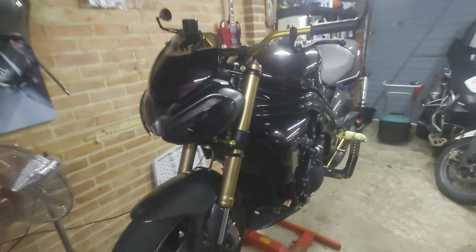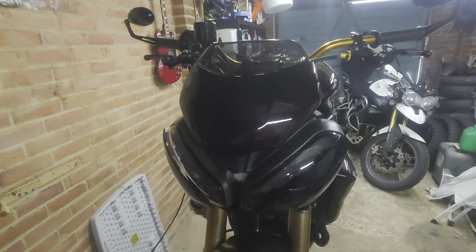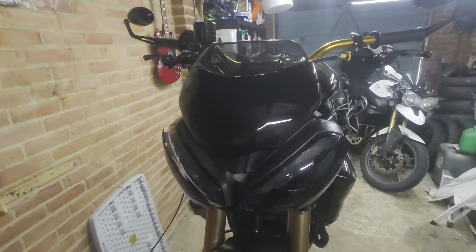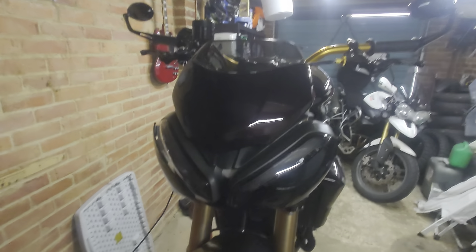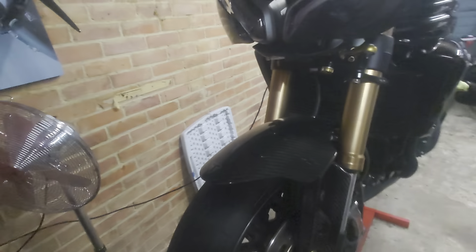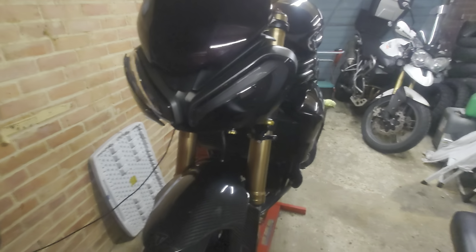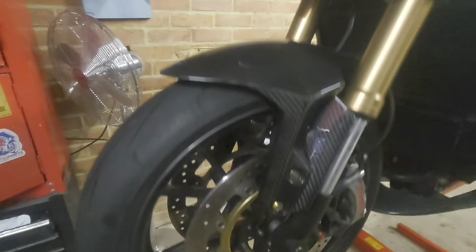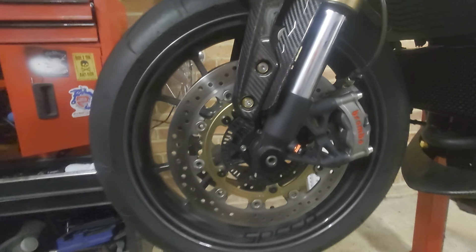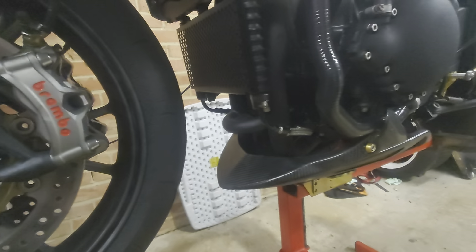The headlights and fairing cowl are from a Speed Triple 1200 — or is it 1200, 1250 RS — as is the front carbon mudguard. I'll probably do a video on how I fitted these; it's a bit of a process but it is doable. I have a HyperPro ASC steering damper, and the wheels are from a 2015 Speed Triple RS. We also have the Brembo-style front end, and a carbon belly pan.